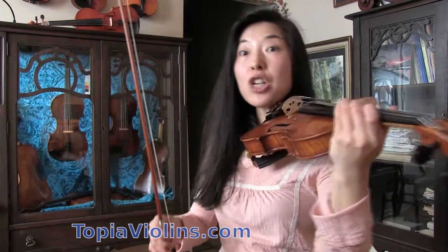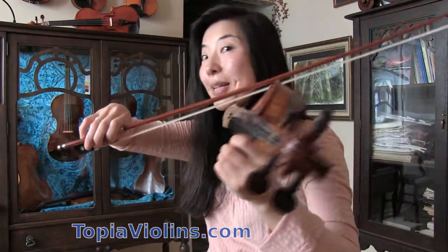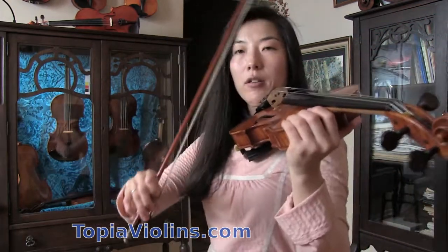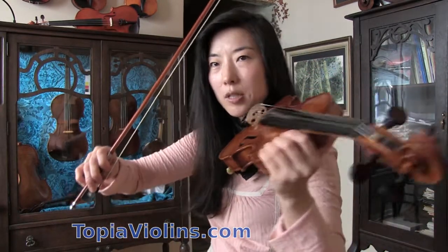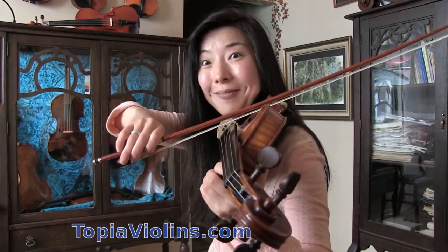There are many things that can be studied in this simple C major one octave scale. Before I forget — when you're playing G string, make sure that you tilt your violin a bit so that you can reach the G string. If you just keep it straight, your right arm has to work much more. So try to work with both arms: bring your violin a little to the center and tilt it so that you can reach G string.